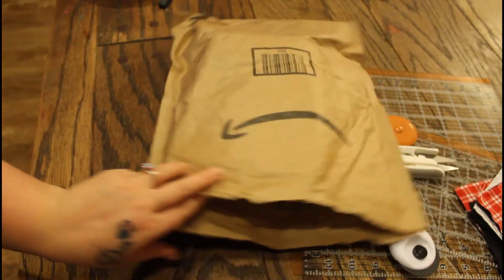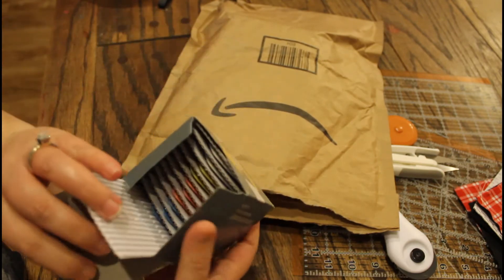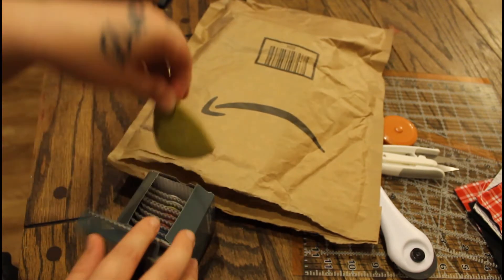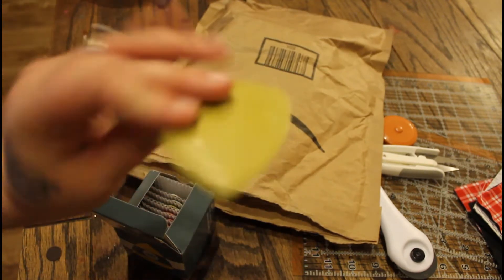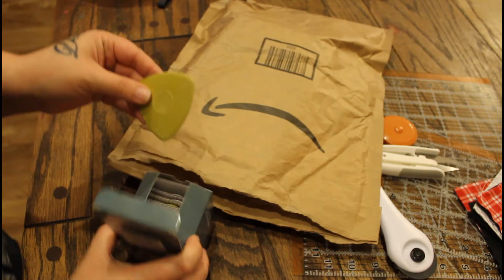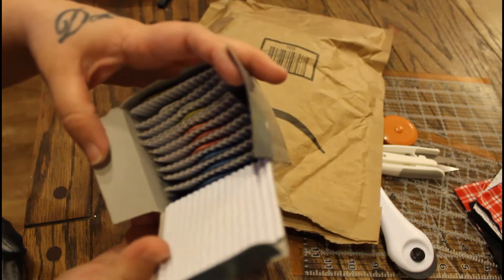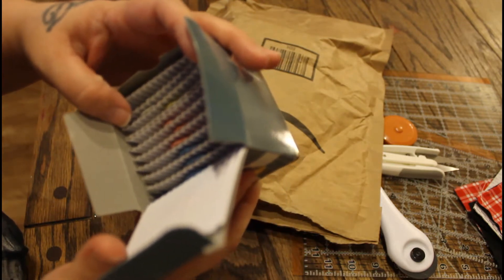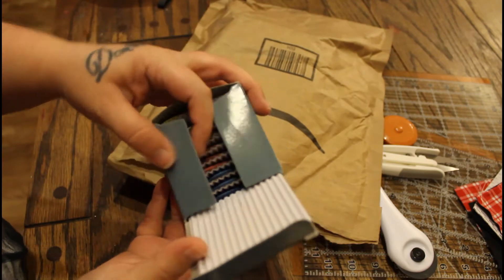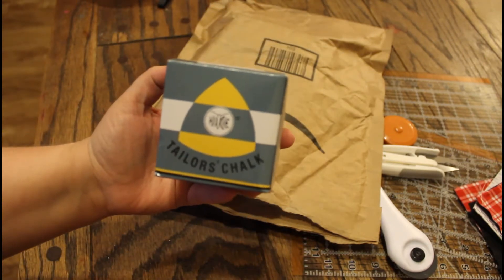This came today — I got these for my adventure in quilting. It's flat chalk so you can mark your fabric when you cut it. I thought it was really convenient how it's edged like it is. You get 10 of them in various colors: three blue, three red, two white, and two yellow. I can't remember how much these were but I'll link everything down below.